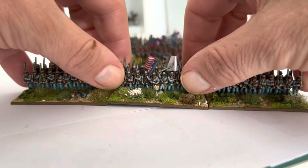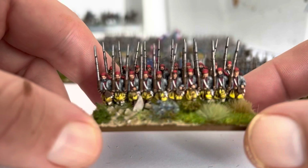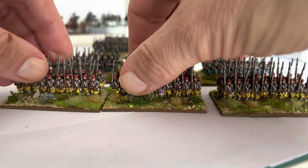These were the guys that are in the basin video - South Carolina volunteers. And the command stand. I quite fancy doing these because of the bright yellow trousers, and I'm going to do Louisiana Tigers next.